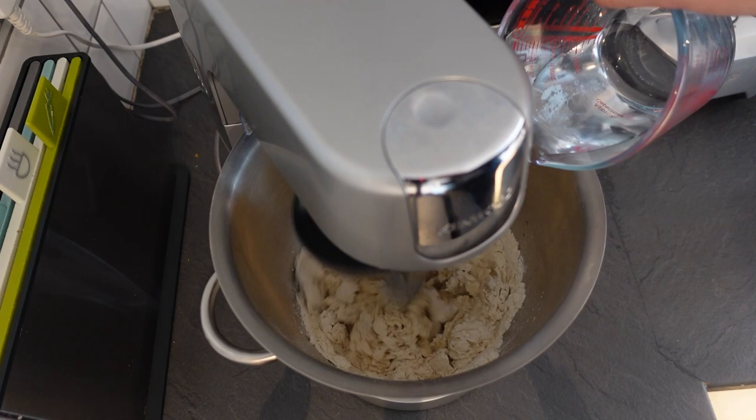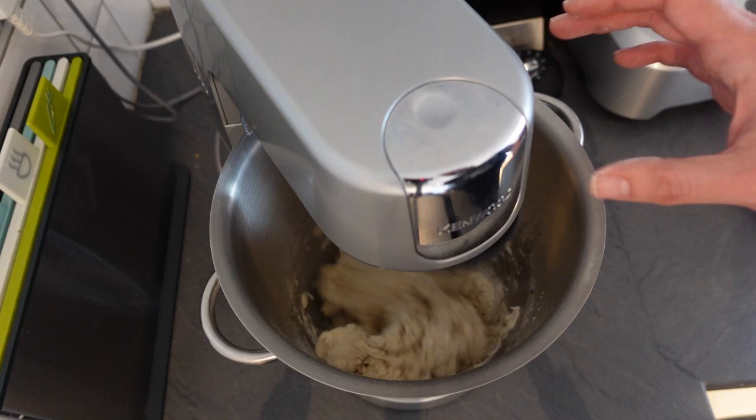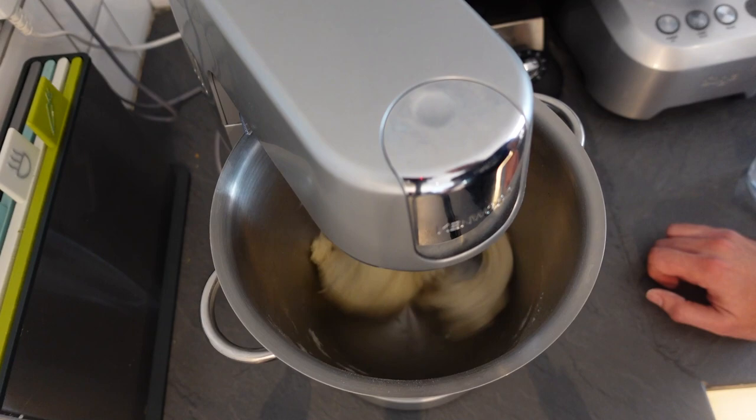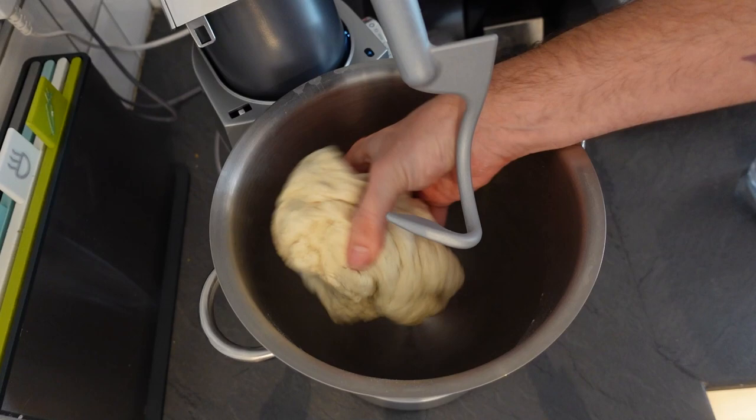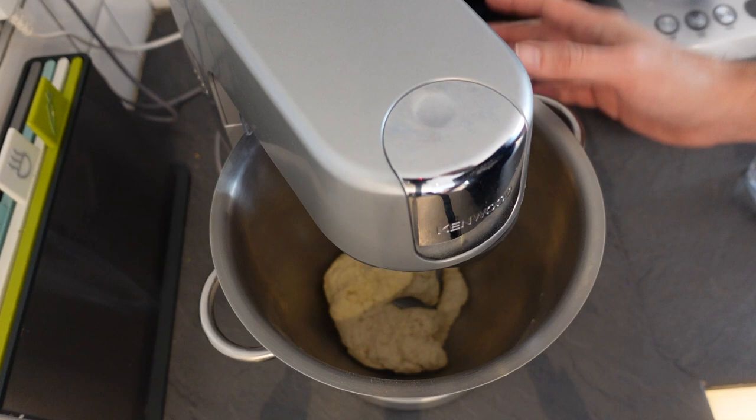We want the dough just to start to come together and start making the bowl clean. We don't want it too wet - it's going to be a nice smooth, elastic dough. You can see that's come together now - it's not wet, it's leaving the bowl clean. So now we can get this kneaded. I'm going to put it onto about a medium speed and leave it to knead for about five minutes. If you're doing it by hand, you might want to do it for 10 minutes - it depends on how good you are at kneading.